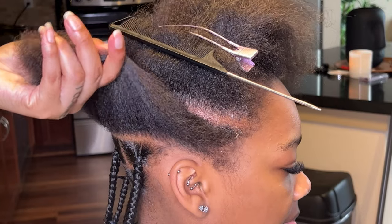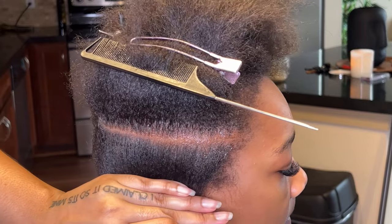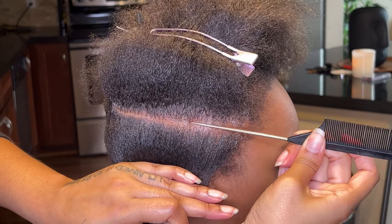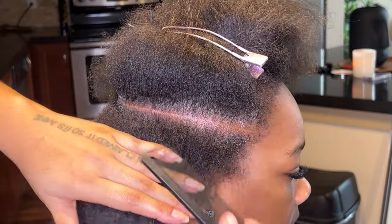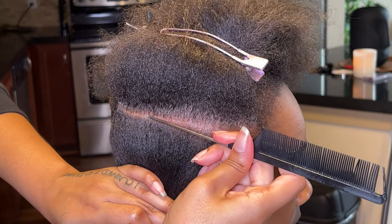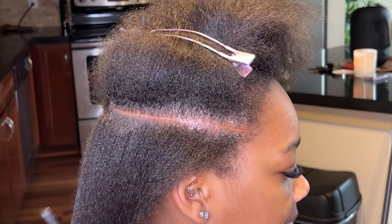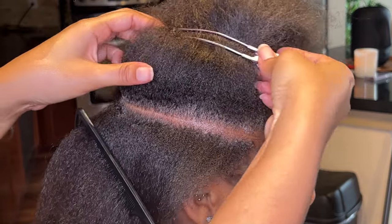Let's start off with parting. Anytime you're parting and you have a section, you want to lift it up and down making sure that it's parallel to the part below it. Also when you're parting your client's hair, you want to make sure their eyes are parallel to the ground — ensuring that the line you're creating in their hair will also be parallel to the ground. If your client's head is facing down looking at something, the line may not come out as straight as it would if their head was parallel to the ground.